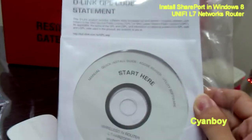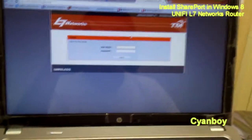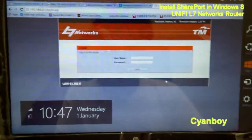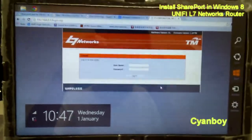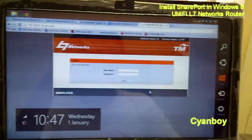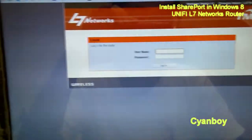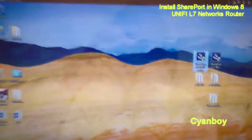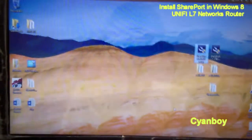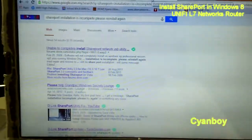However, the SharePort utility software on this CD doesn't work on my Windows 8 Pro 64-bit. If you try to use the CD's SharePort utility, which is version 1.17 B02 — basically SharePort utility version 1.17 revision 2 — it doesn't work. The error I got is: "SharePort installation is complete, please reinstall again."